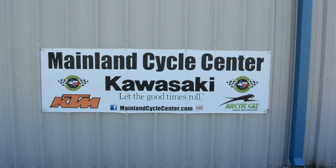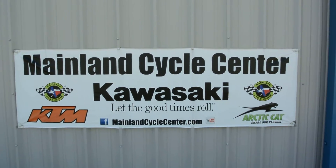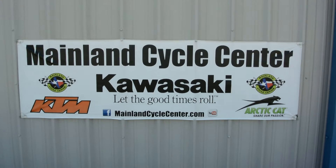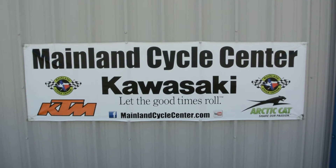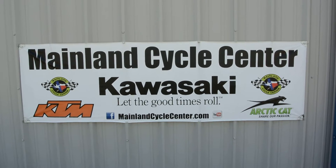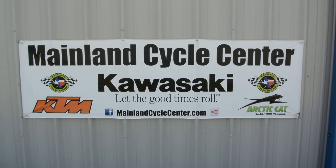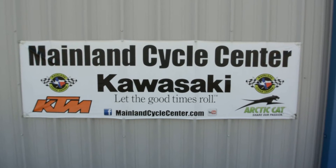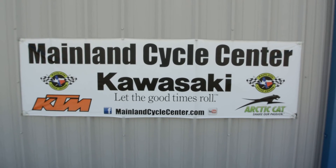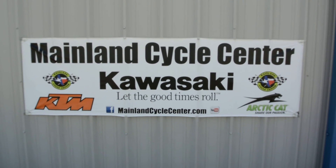That's a look at the 2006 Suzuki V-Strom. We are Mainland Cycle Center, located in La Marque, Texas, about 30 minutes south of downtown Houston just off I-45. You can find us online at mainlandcyclecenter.com, by phone at 409-948-4969. We'd love it if you'd give us a call, shoot us an email, or even better, come by and see us in person at Mainland Cycle Center — we'd love to help any way we can. Thanks for watching.